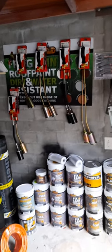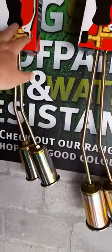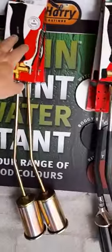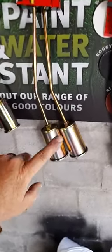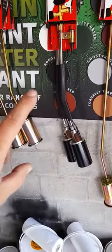Hey, hi guys, welcome back to my channel. We've got brand new torches, so I'm just going to give you a quick overview. This one is 55 centimeters with a 50 mil burner. This one is 66 centimeters with a 60 mil burner. And that one is 72 centimeters with a 60 mil burner.